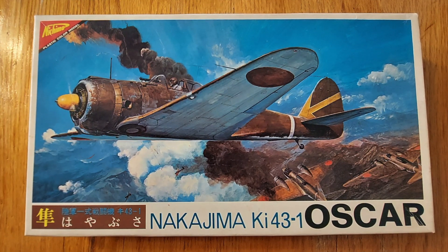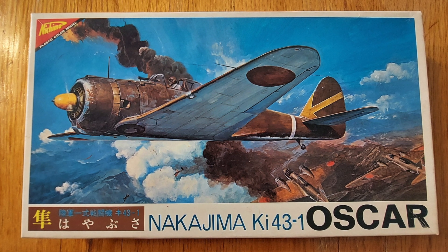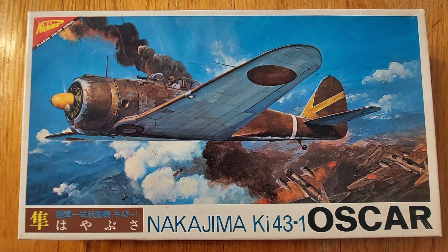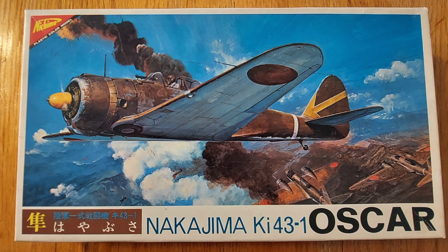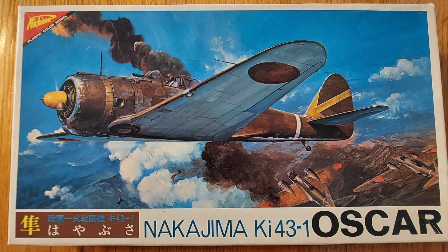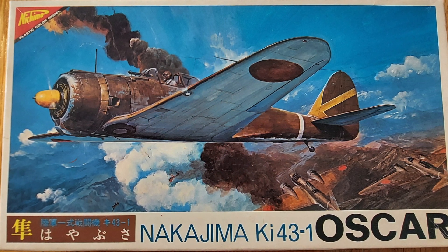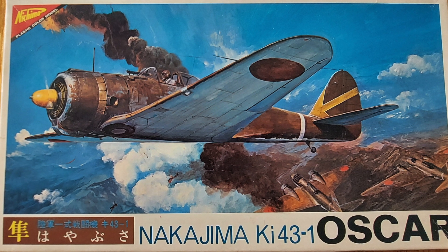I would love to know what you guys think. If anyone out there has built Nichimo's KI-43 Oscar please feel free to comment in the comment section below and let us know how the build went. Recommended for modelers with some experience. I hope you found this video entertaining and informative — until next time, model on.